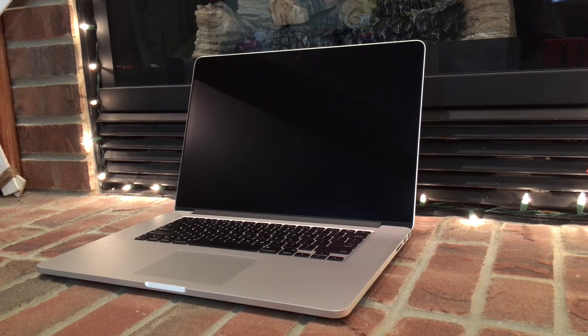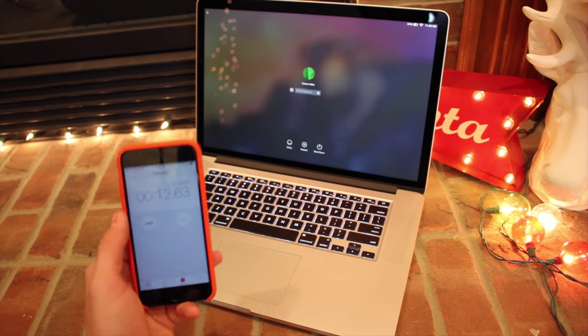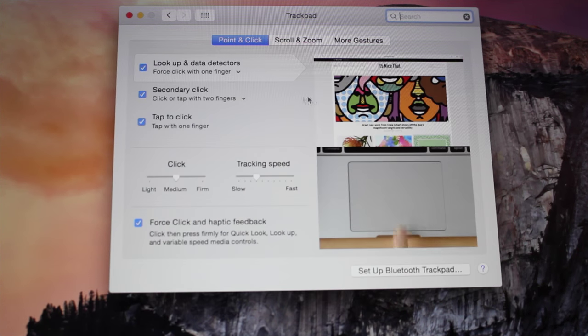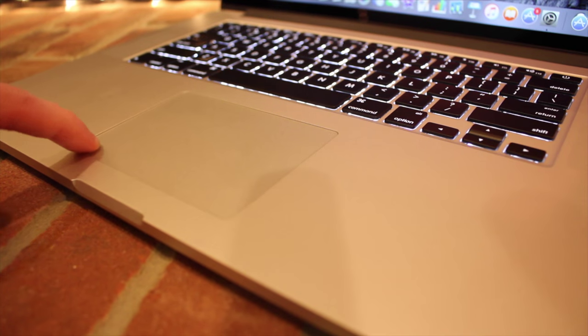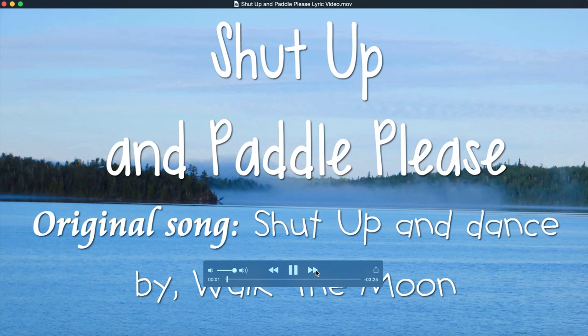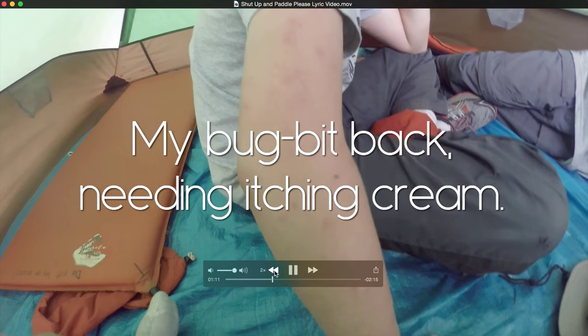Now that we've gotten all the I/O out of the way, let's get to powering this beast on. This MacBook Pro is definitely fast, which I'll cover later, but the thing I'm most excited to try out is the new Force Touch trackpad, which gives you what Apple calls haptic feedback — the feeling of a click. Along with the new feel, it gives you a variety of new functions, such as the ability to force click on a file to preview it. Also, if you're watching a video in QuickTime, you can now fast forward and reverse at different speeds by applying different amounts of pressure.